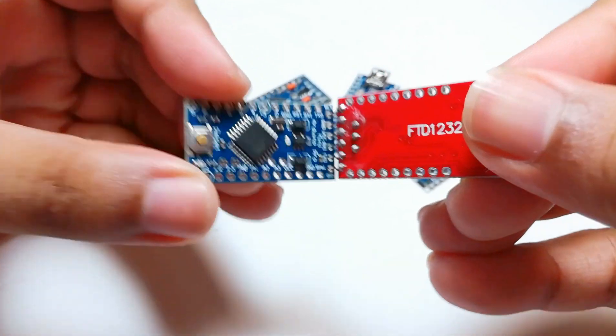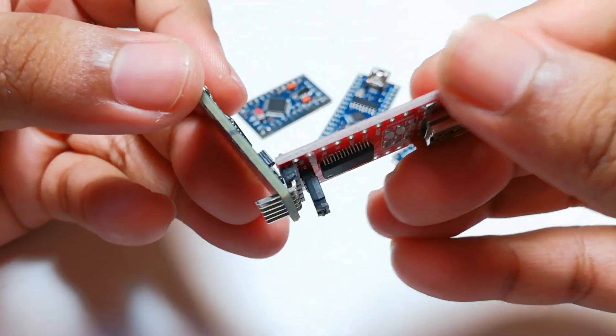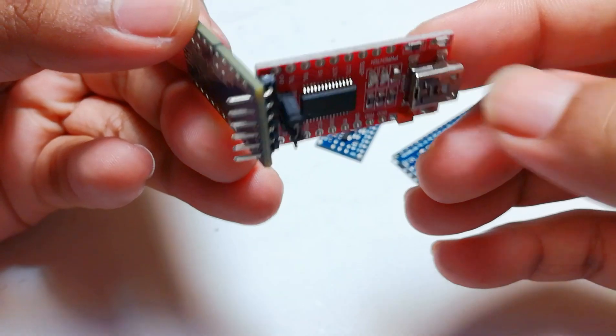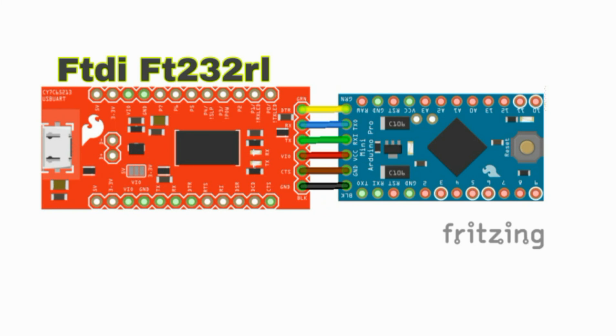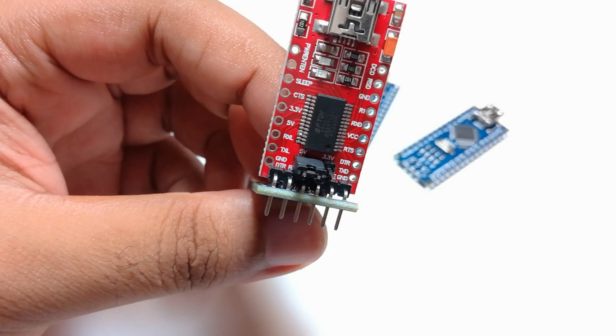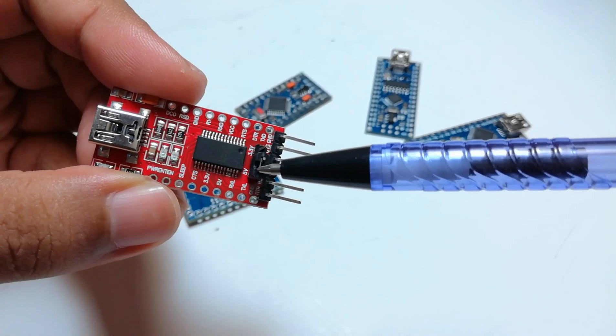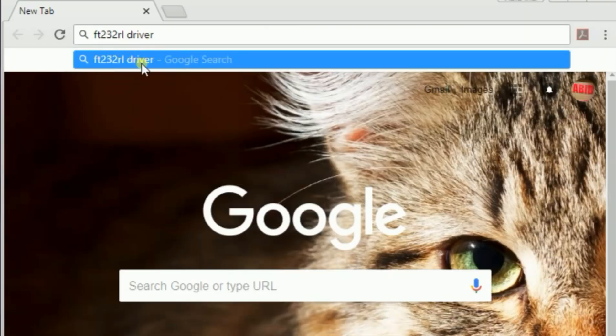You always have to make sure the connection is right before powering this up with your computer. The connection diagram is here — you can find it in the description. To program a 5-volt Pro Mini you have to select 5 volts on this module. And now I am going to download the driver for this FTDI module.